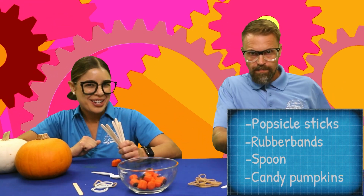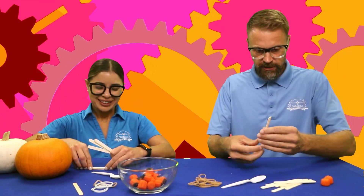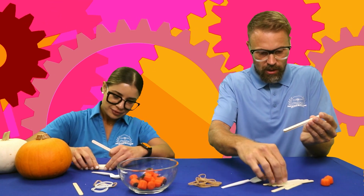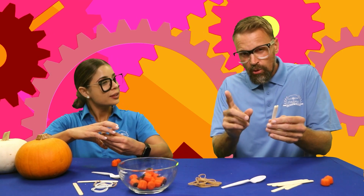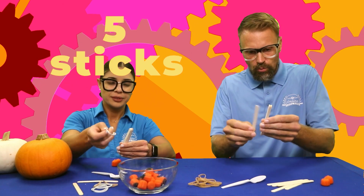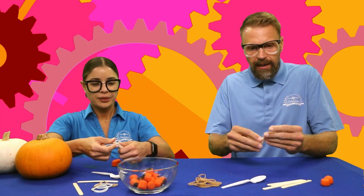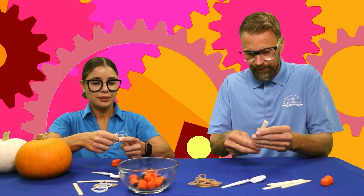Let's get to engineering! First, we're going to take these popsicle sticks and stack them up. You can stack as many as you want, but no more than seven. I'll do six — one, two, three, four, five, six — and then rubber band both ends together.